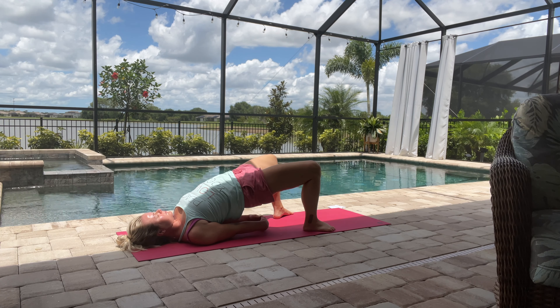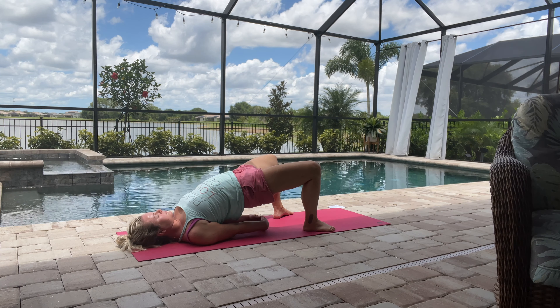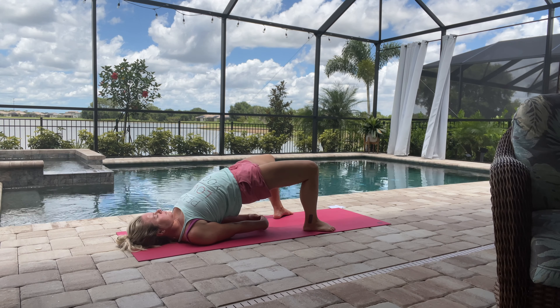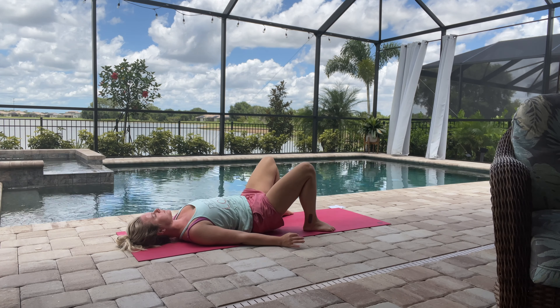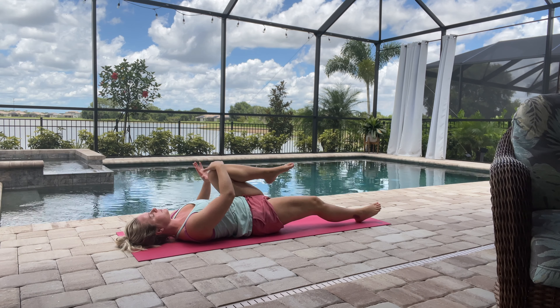Grasp your hands if you want and just take a couple of deep breaths here — really lifting up, up, up — and then coming down one vertebrae at a time. Just bring your knees into your chest.